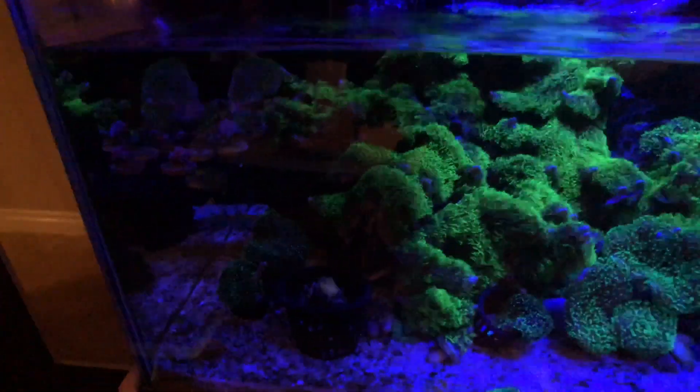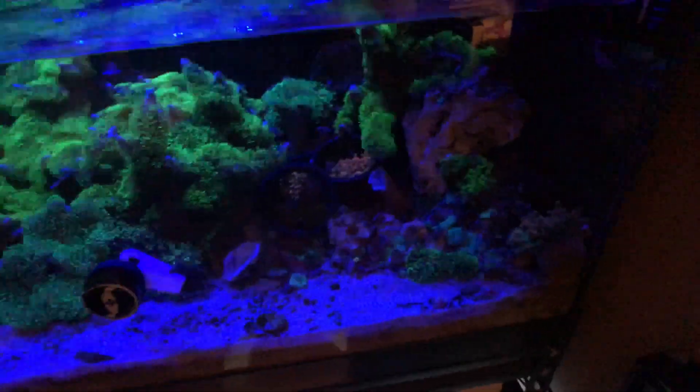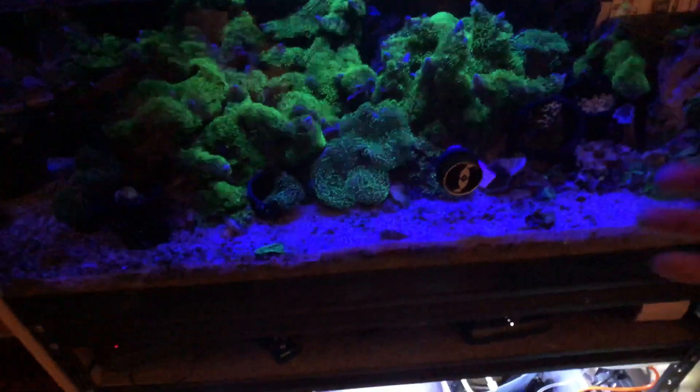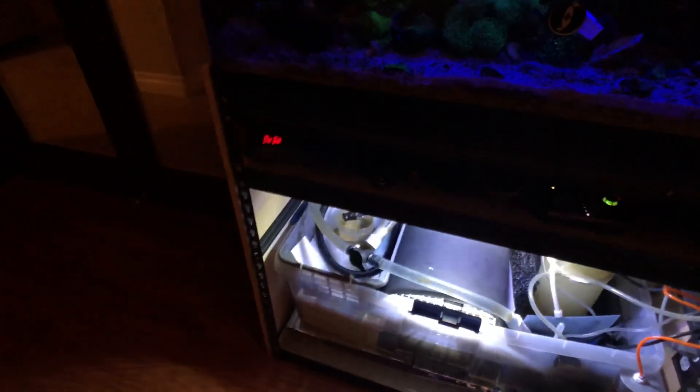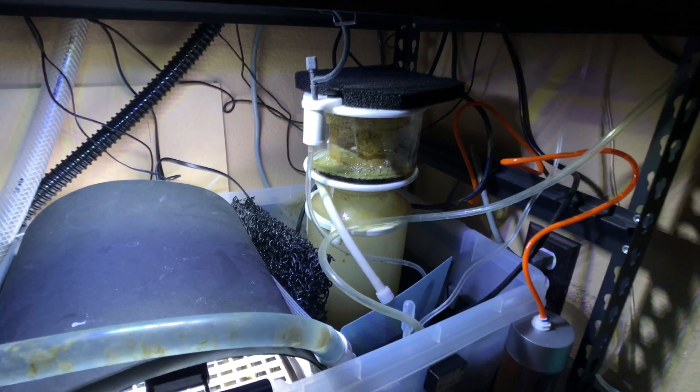I was about to do a little maintenance in here. First of all I'll take out whatever's left inside here — if the tank doesn't eat all that, I have a bristle tooth in here that helps keep things clean. Then I change the filter pad down here, and then I test the water — that's it, or I empty the skimmer cup too if it needs to be changed.